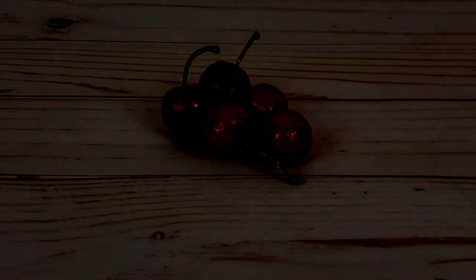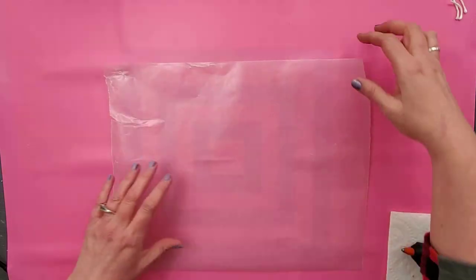Hey, welcome. Today I'm going to show you how to make some really cute fake cherries that will be perfect to use on all of your fake bakes, so you don't have to buy them anymore. If you're new to the channel, my name is Cassie. Welcome. So we're going to start out with some clay.